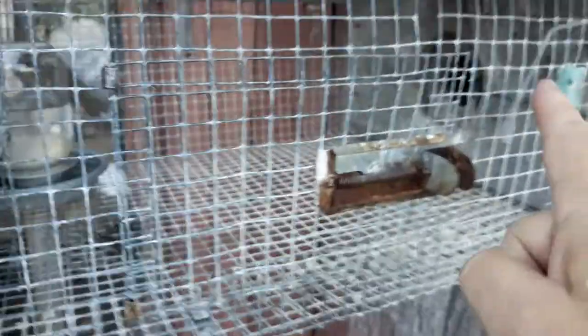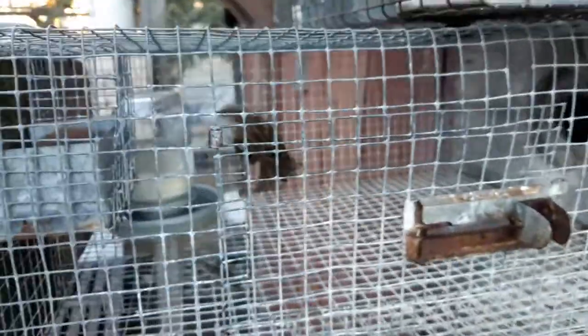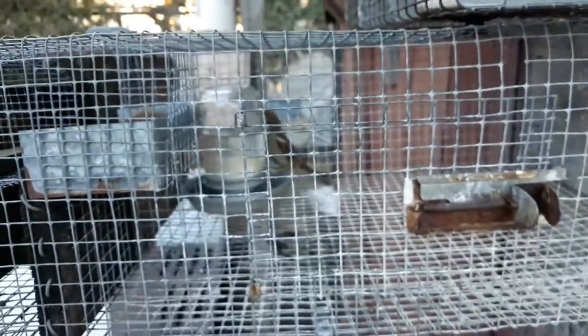I've got to feed this guy, but he's got shelter. He can go right through that little hole in the shed there, and he will be fine.